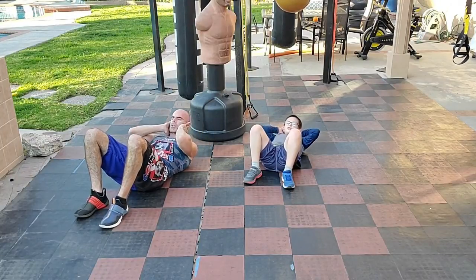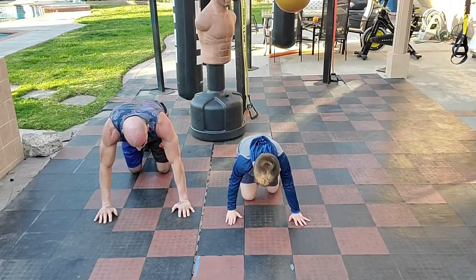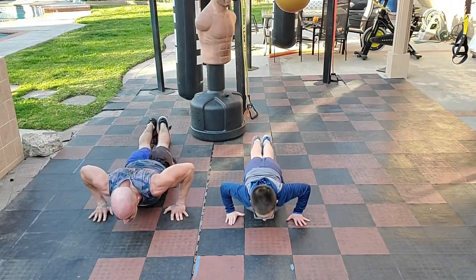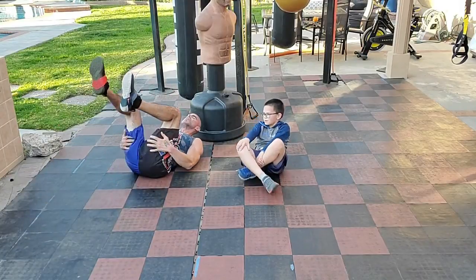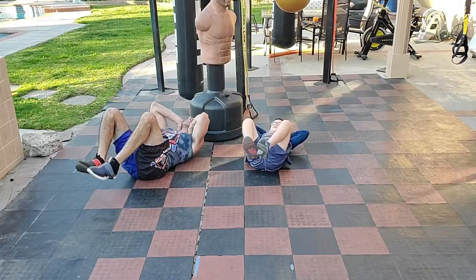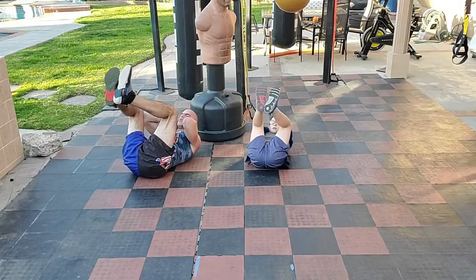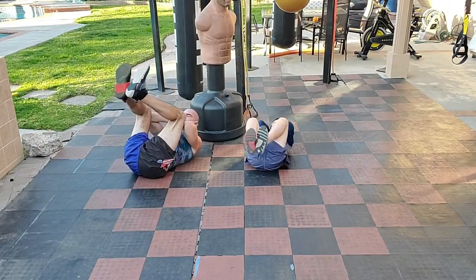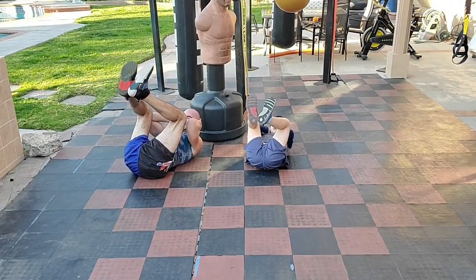Flip it — ten push-ups, go: one, two, three, four, five — chest to the floor — and flip. We're doing a double crunch, combining the two we just did. Upper and lower come together, down and apart — squeeze at the top. Don't let the abs loosen up at the bottom — when you come down, they stay tight. Two more.